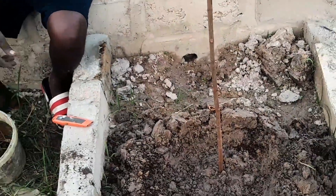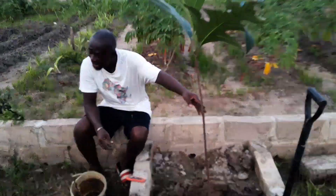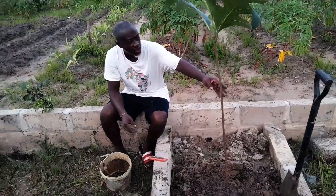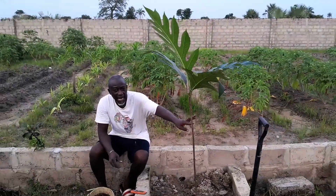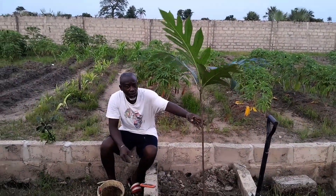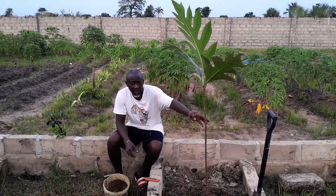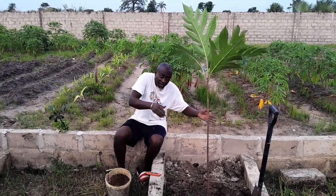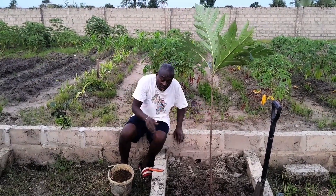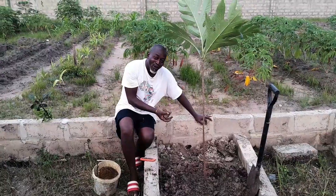Now I'm going to get a stick to safeguard it from the wind, because it's still young. Next time you watch this video you're going to see it's already supported. I'm going to support it and make it straight, because right now it's leaning the way it was positioned before. I'm going to straighten it.